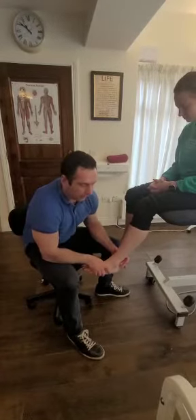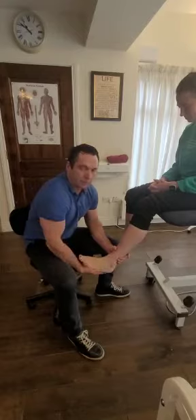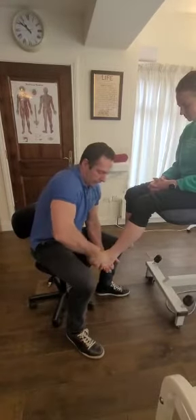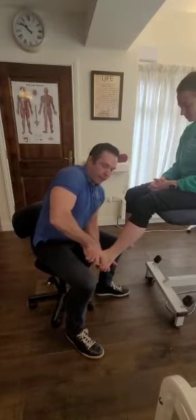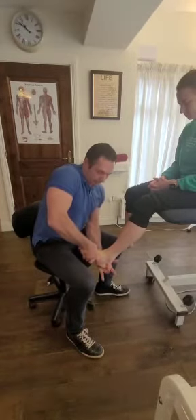And if I want to then test the posterior talofibular ligament, what I'll do is maximally dorsiflex the foot like that. I'm holding the calcaneal bone here and maximally dorsiflexing, and I'm inverting here. And that'll stress the ligament back here.